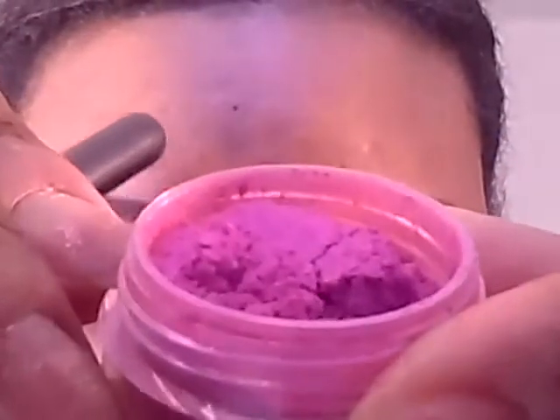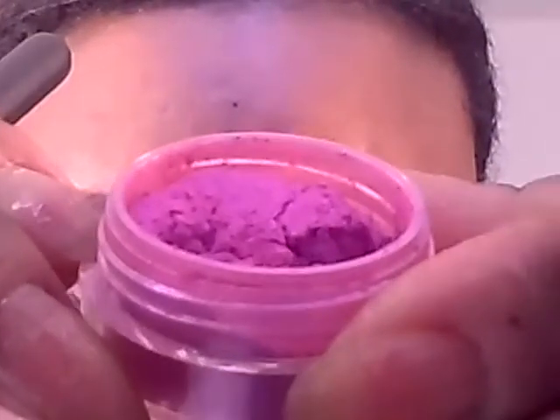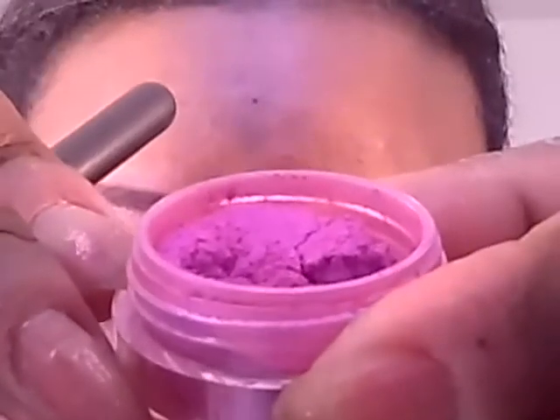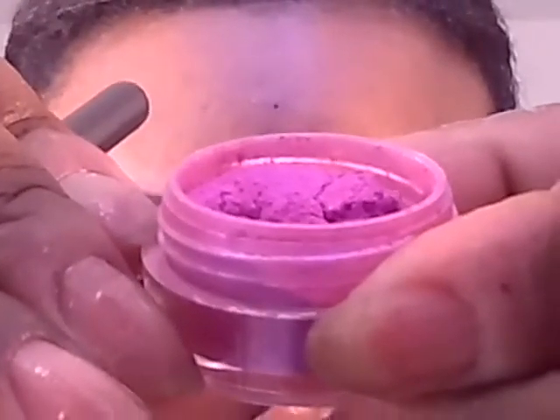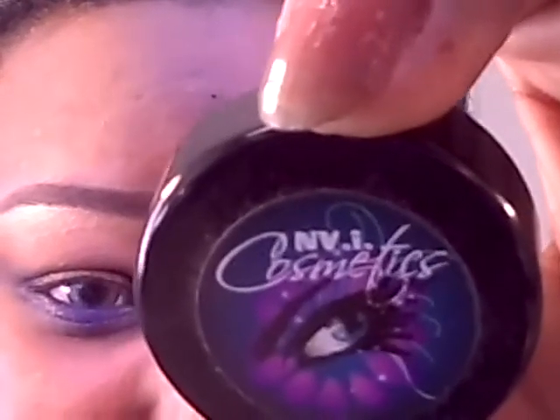In the tear duct I'm going to apply this pigment — it's called Pink Red Blue. It's from NVI Cosmetics, which is a line by a YouTube guru I think goes by Chanel. So I'm going to be applying that in the tear duct.